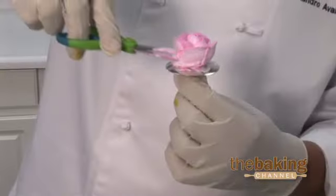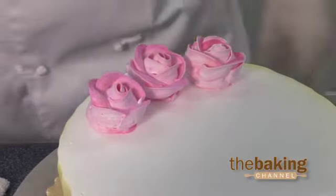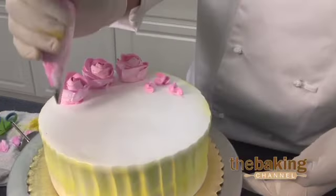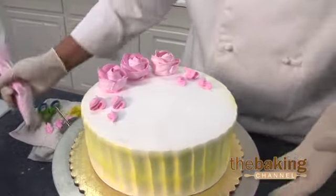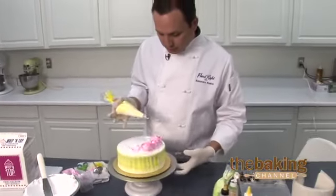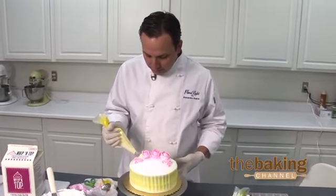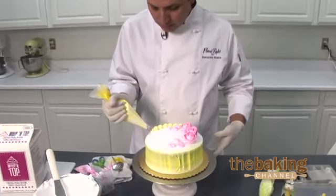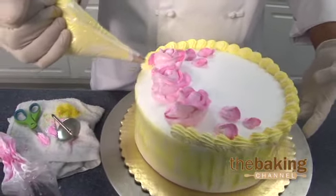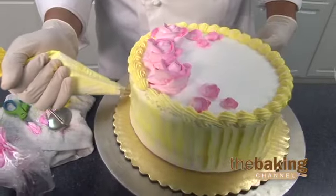And finish our flower. We have our flowers set — a couple of little buds on the side. We come in with our border. We already have the gel mixed up with the Whip and Top, doing our border over the top, all the way around, and continuing with the bottom.